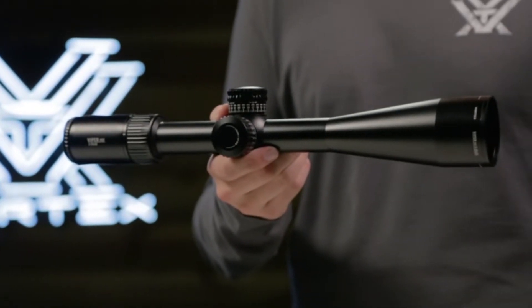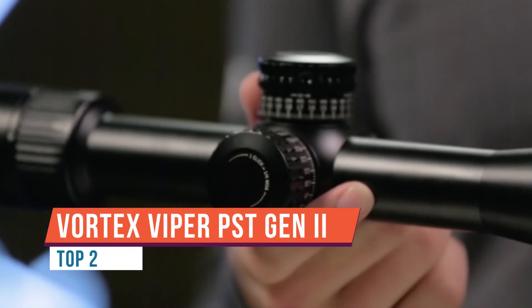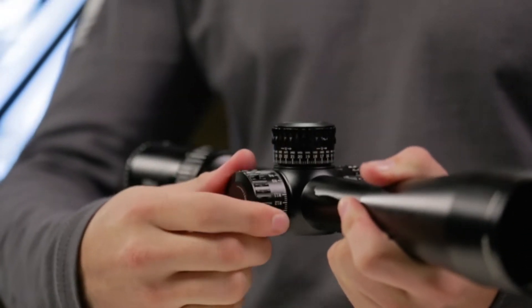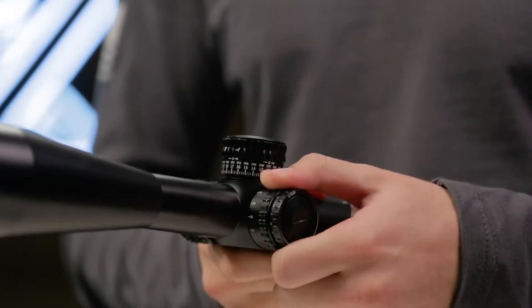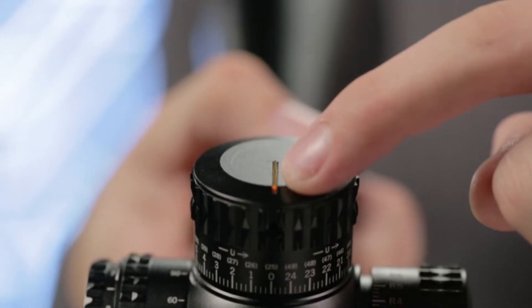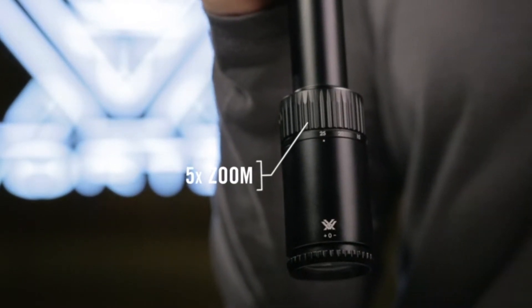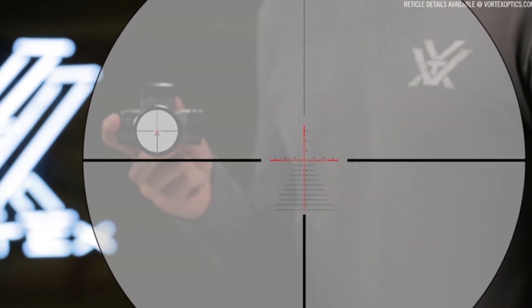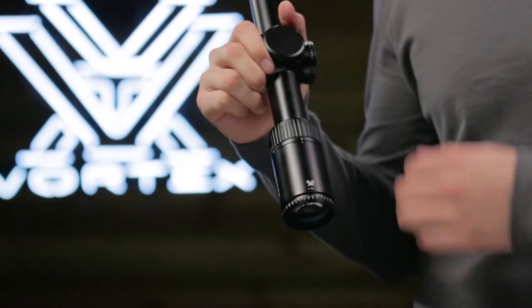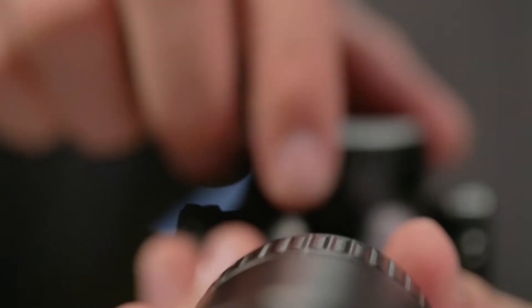Today we're going to be taking a look at the Vortex Viper PST Gen 2 5-25x50 rifle scope. This is a second focal plane scope with an MOA reticle — they also sell it in first focal plane with both MOA and mildot reticles. For long range shooting, I decided to go with a second focal plane reticle because it does not enlarge as you go through your magnification range, so the reticle looks exactly the same on 5 power as it does on 25 power. In first focal plane, as you adjust magnification higher, the reticle gets bigger and can cover up more of the target at longer ranges, so you have to balance which focal plane fits your needs.